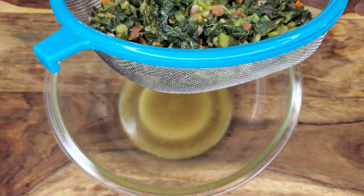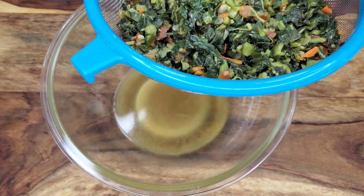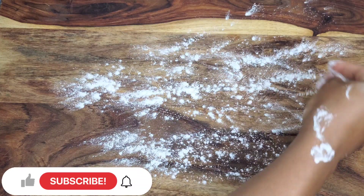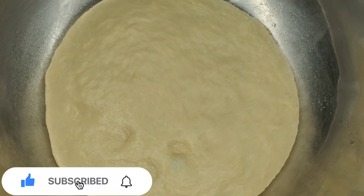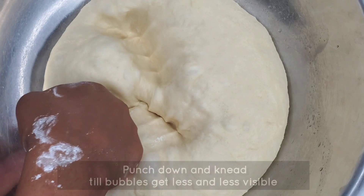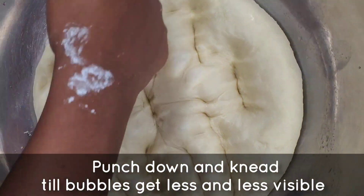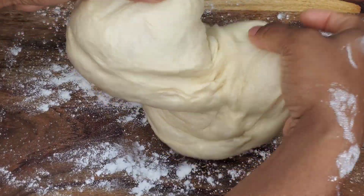While the dough is proofing at room temperature, drain the callaloo to get that extra moisture out since we're going to be putting this in the dough and we don't want it to get soggy. Once the dough has been proofed, dust your surface — kitchen counter or cutting board — then punch it down to get that excess gas out, deflating it. Turn it out onto the dusted surface.